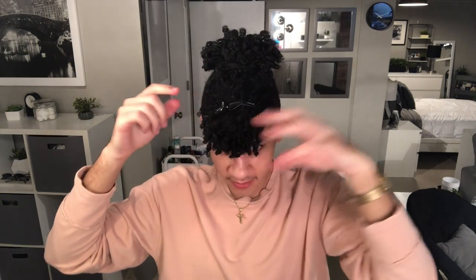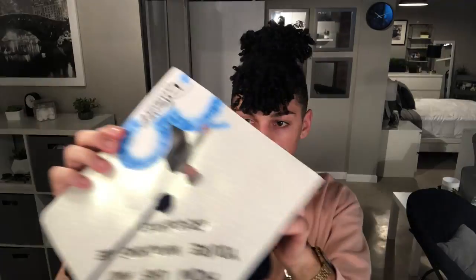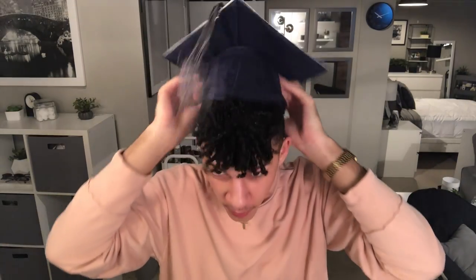You can even wet it if you want to smush it down even more. So this is what my hair is looking like so far. I'm going to clip the front section just to hold it while we try the hat on.